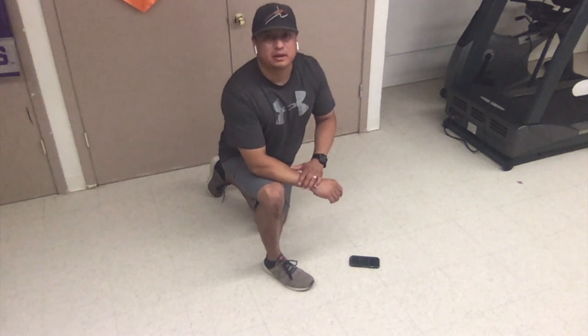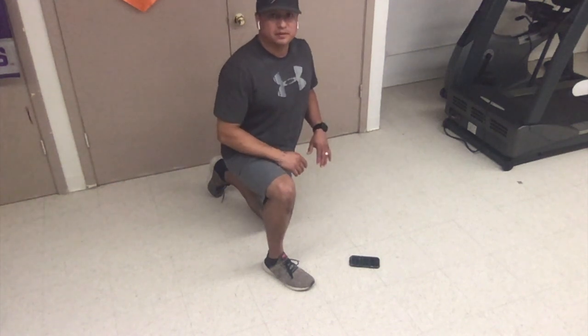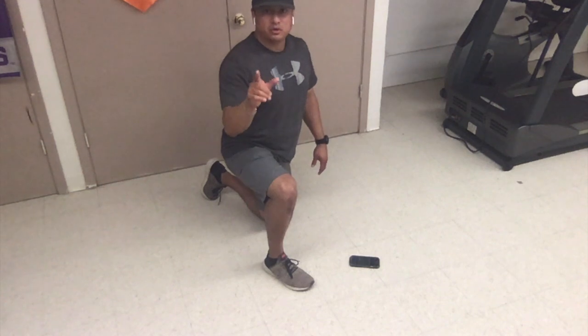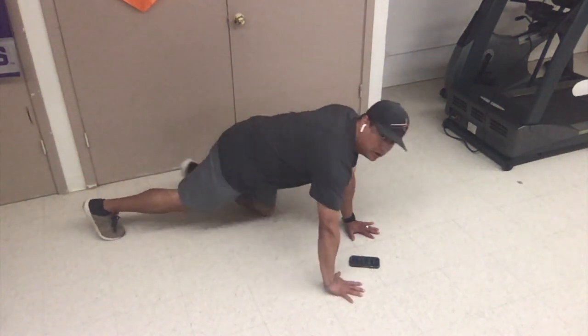90 second plank hold. Make sure you really focus on keeping your abs and your stomach muscles tight the whole time. If you need to stop and rest at any time and get a drink of water, go ahead and do that. Ready? Set. Go.